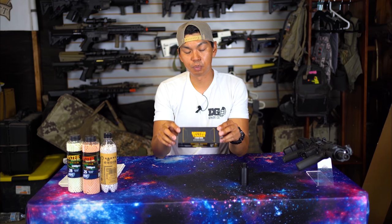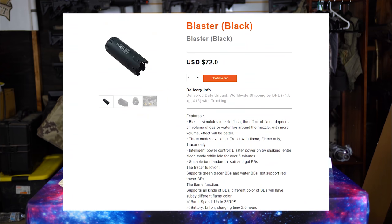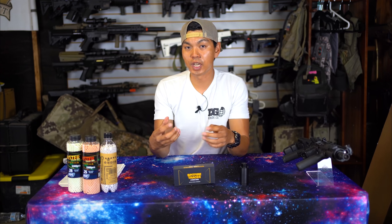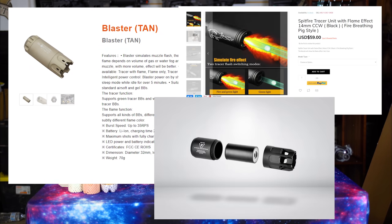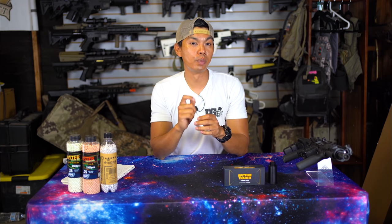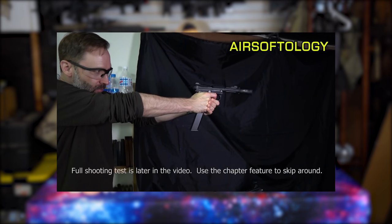As of 2021, there are going to be three options for muzzle flash devices: the Spitfire tracer, an Ace Tech one, and releasing later this year the EMG Strike Industries Ace Tech hybrid. Each has its own set of different features. I personally do not own an Ace Tech tracer unit — I've watched a ton of videos, with the most helpful being from Jonathan at Airsoftology.